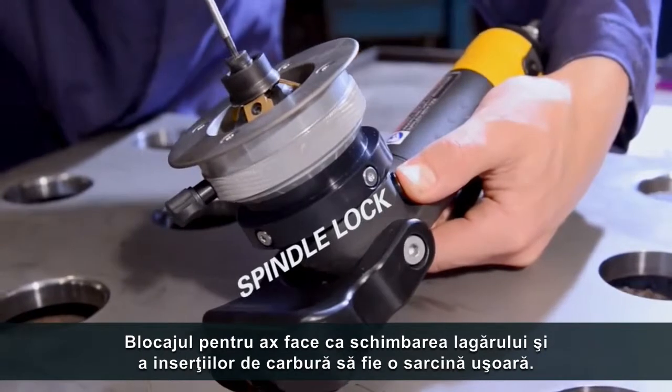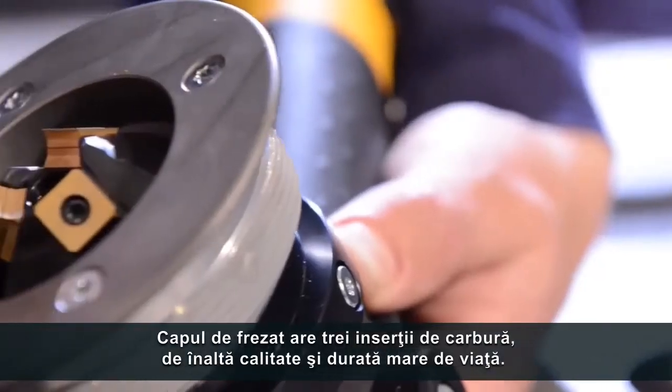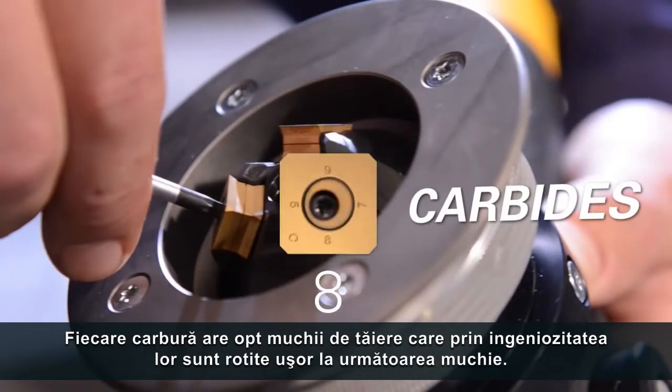The spindle lock makes changing guide bearing and carbide inserts an easy task. The milling head has three high quality long life carbide inserts. Each carbide has eight cutting edges that through their ingenious design are easily rotated to the next sharp edge.